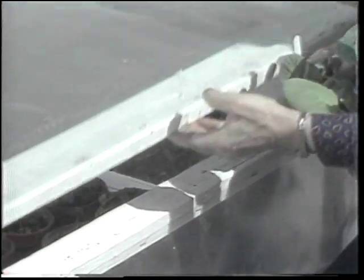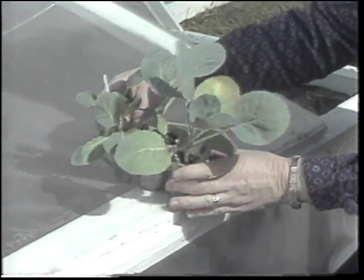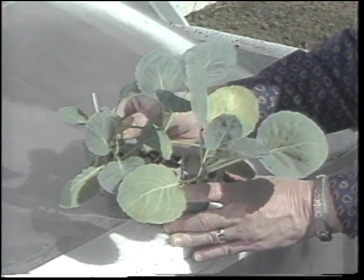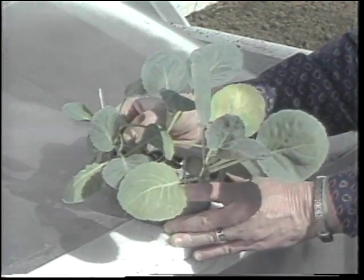A lot of people are choosing to grow their own transplants in their homes. I see two minor potential problems: first of all, lack of light in the home, and secondly, how do you harden transplants like cabbage, cauliflower, and broccoli?